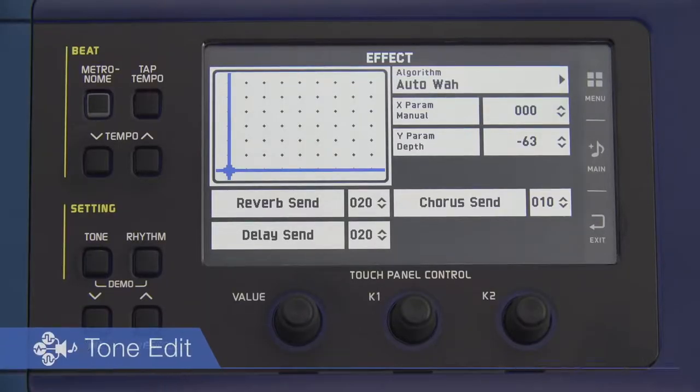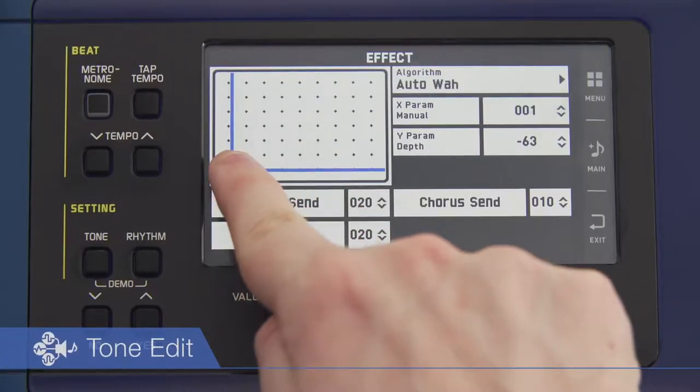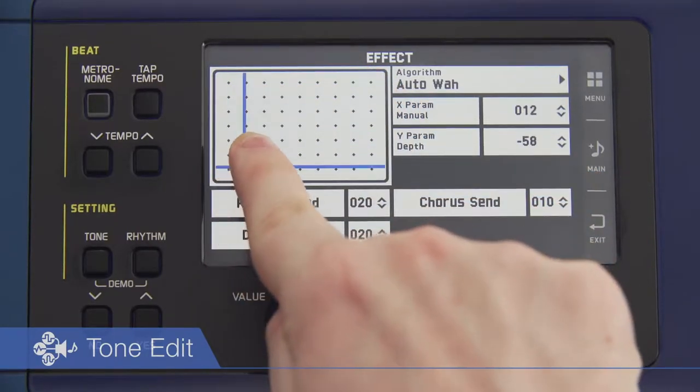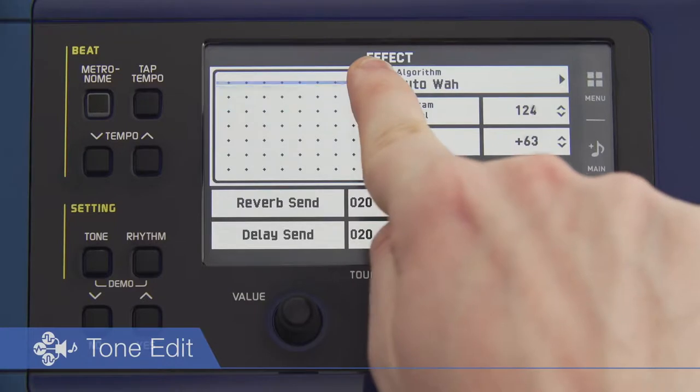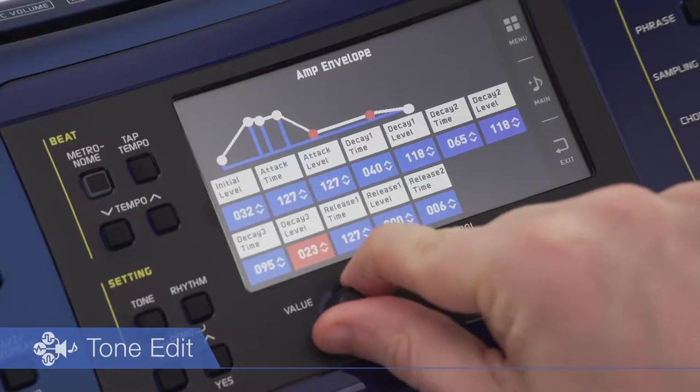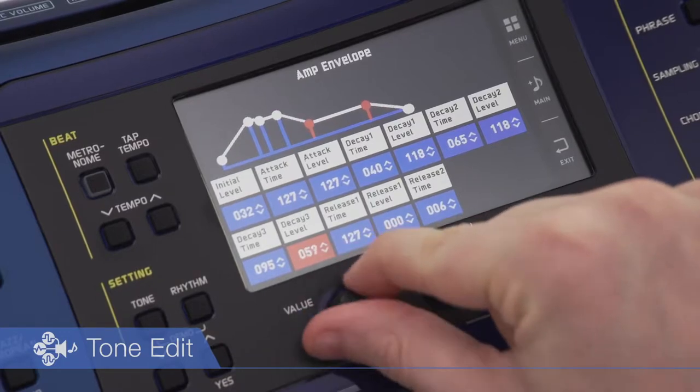A tone-edit function supports intuitive sound production. A color touch LCD adds depth to performances by enabling easy visual selection among 20 effects, as well as sophisticated envelope editing. The resulting sound production transcends the performer's imagination.